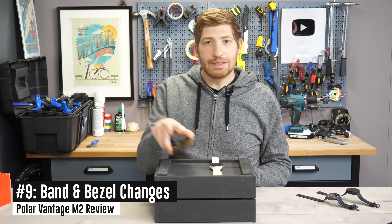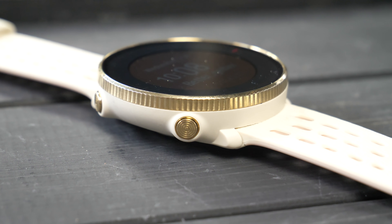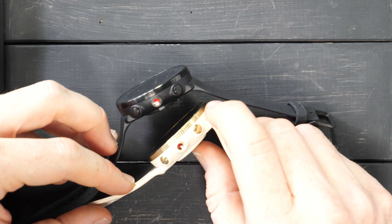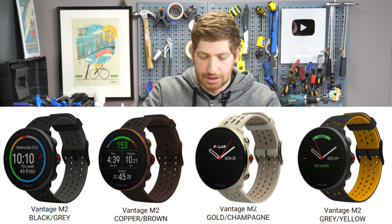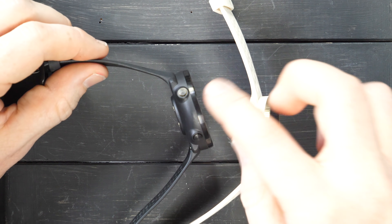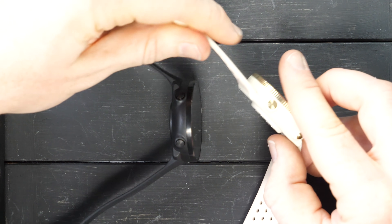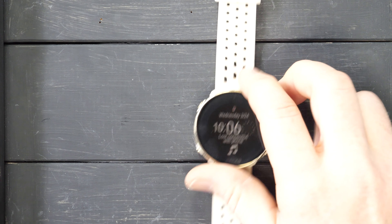Last but not least on the new things is something not software related — the band itself and the bezel. You'll notice the bezel has these little etchings, definitely a bit nicer than the previous one. I've got the whitish with gold color, though I actually like some of the other colors a little better. It's a much nicer looking watch overall. Also, it lies flat now versus the old Vantage M, which had a much harder, plasticky, rubbery molded strap. This is a much softer, much nicer material — I really do like it.